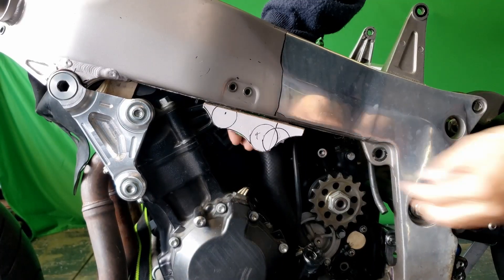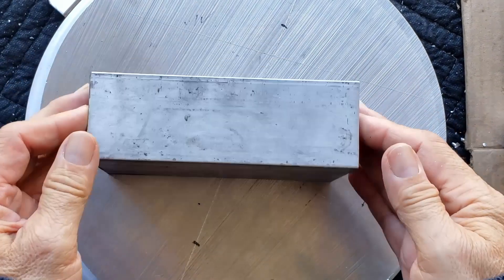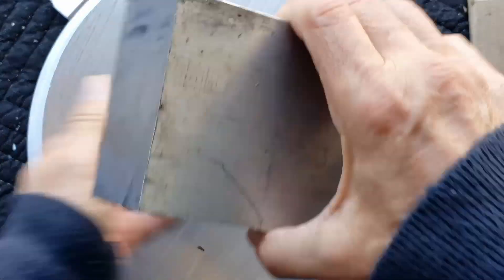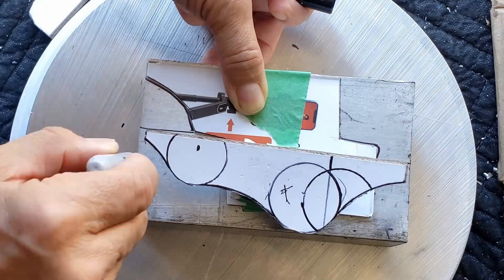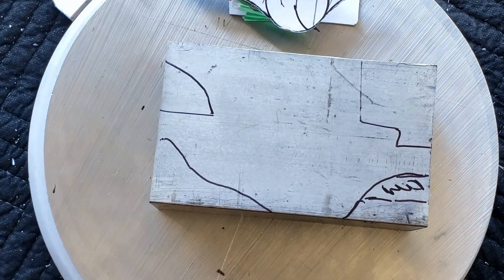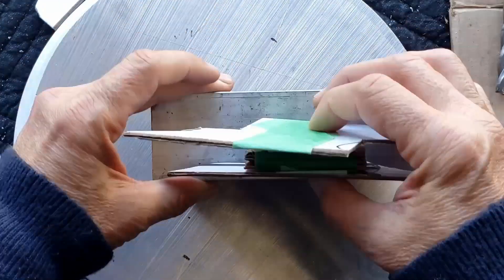Then it's all about the test fit. We're about to embark on a transformative journey with this block of aluminum, meticulously tracing the contours of our cardboard template, which has been crafted with precision.